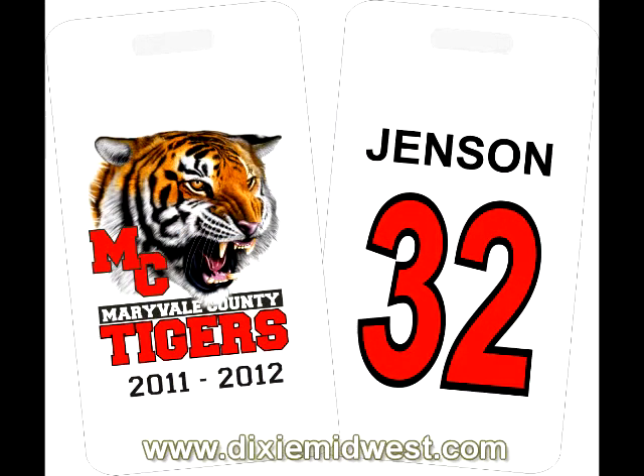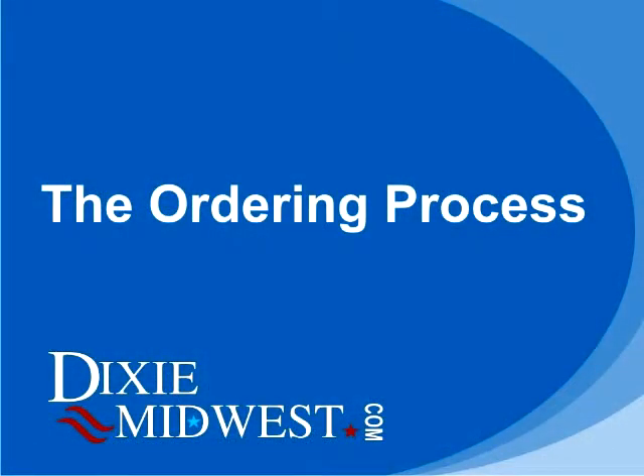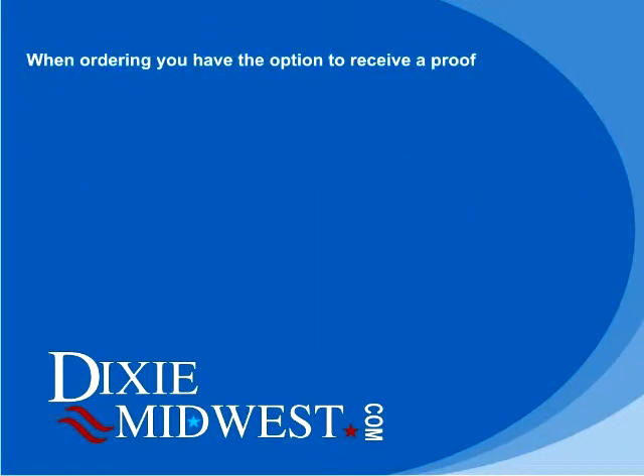The ordering process starts with you placing your order. When you place your order, you have the option to receive a digital proof. If you choose that option, we will send you out a proof by email within one business day.